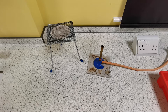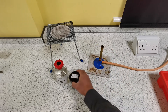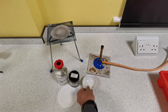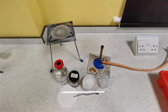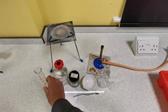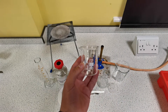Today I'm going to be showing you how to prepare a pure dry sample of copper sulphate crystals. To do that you're going to need sulfuric acid, copper oxide, some filter paper, an evaporating basin, a conical flask, a spatula, a stirring rod, a filter funnel, a measuring cylinder, a 250 millilitre beaker, and finally a 100 millilitre beaker.